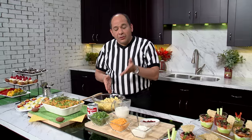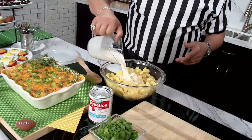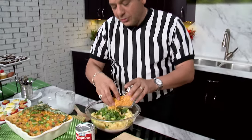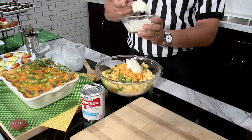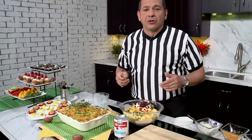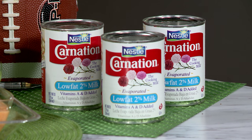I've got my already cooked potatoes here in the bowl. To that, I'm going to add 2% Evaporated Milk by Carnation, some green onions because they taste delicious, low-fat cheddar cheese, low-fat sour cream, and for that crunch and salt that you so desire, cooked turkey bacon. Mix it all together, put it into the casserole dish, into the oven, 325 degrees. About 45 minutes later, it comes out looking like this — gooey, ooey, and delicious. And nobody is going to miss any of the fat because it's got all the flavor.